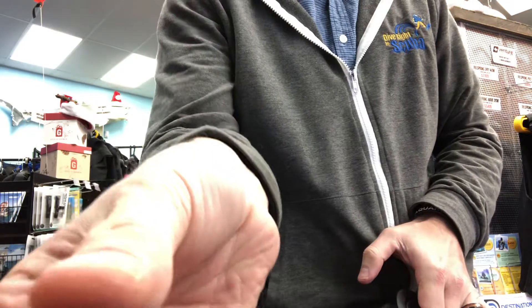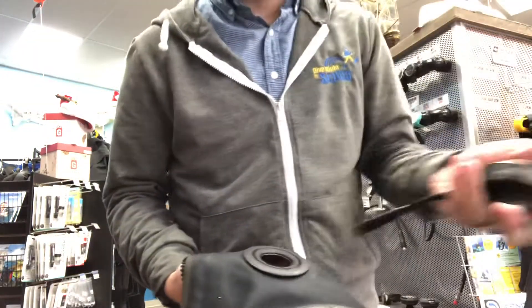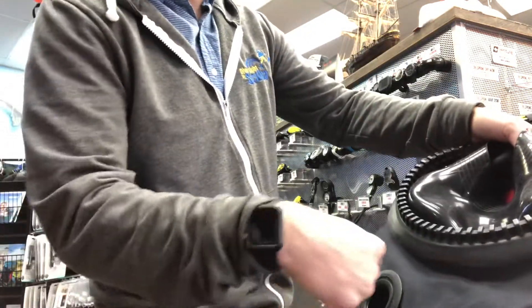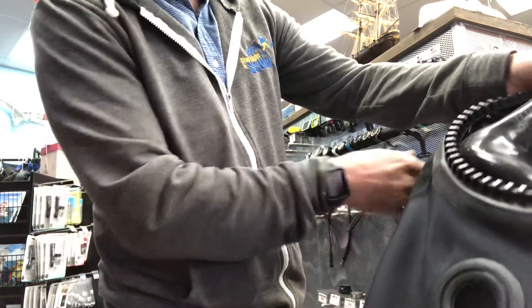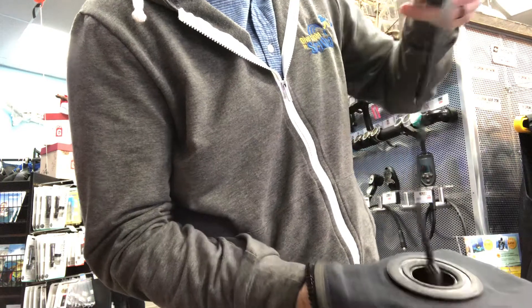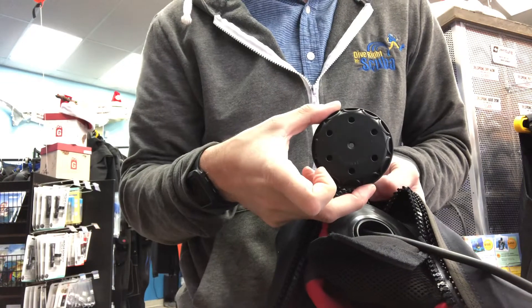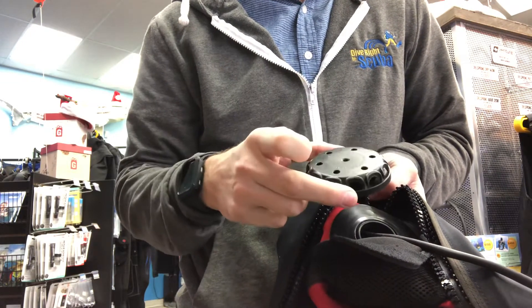It falls off and the cap is off. Now I can go ahead and take my dry suit connector. Looking at the orientation of the suit, I want the wire to pass to my right-hand side. Take my dry suit connector, pass it through the hole, have it in that correct orientation. Now I'm going to lock it into place by having the backside of the inlet valve sandwich this in.